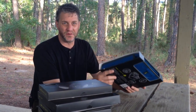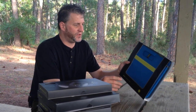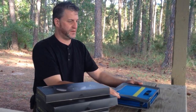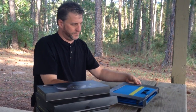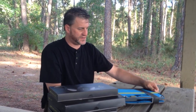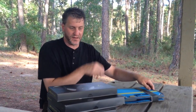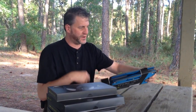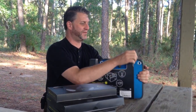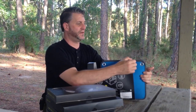We thought we'd do an unboxing on video and then talk more about how we intend to use this. The staple or basis for the whole system are these outdoor boxes. Initial impressions are it's really nice looking stuff — the packaging feels very much like large versions of the Apple boxes you get when you buy an iPhone.